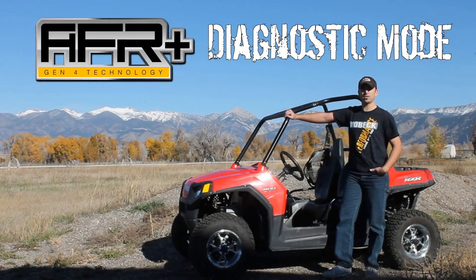Dallas here with Dobeck Performance. We're going to continue going over some AFR Plus basics. Let's talk about the diagnostic mode that you'll need to know for any troubleshooting.